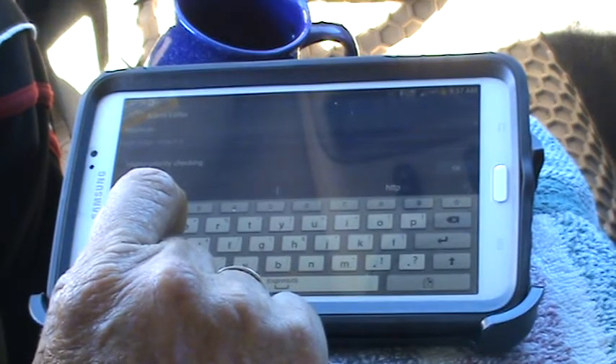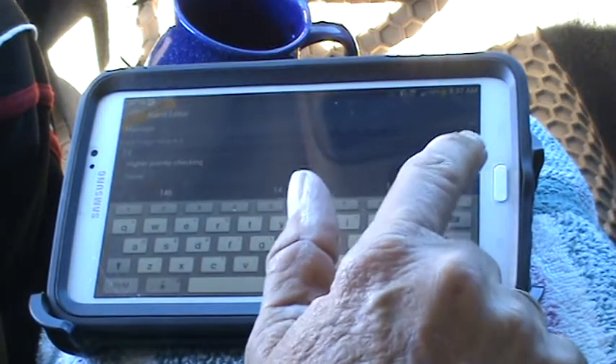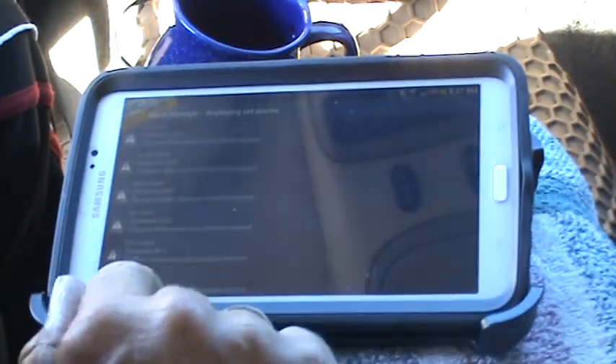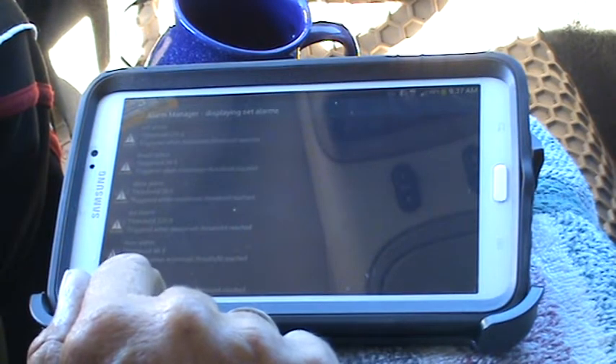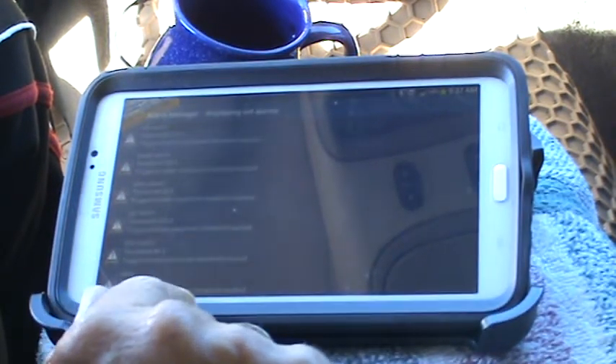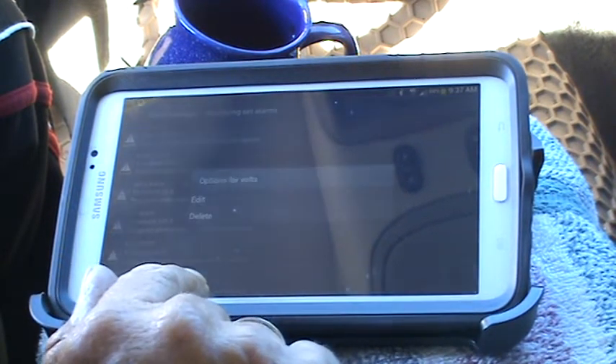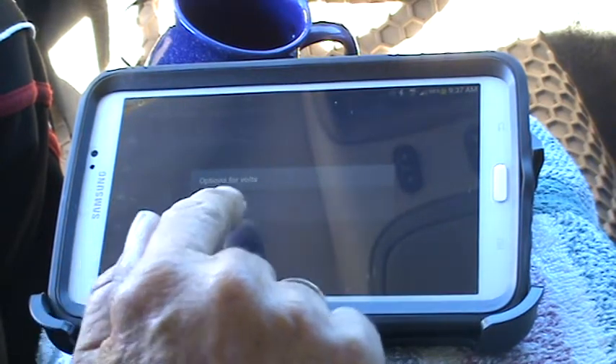The alarm trigger is set at 100 by default — obviously we don't want that. I'm going to set it to 14. The way it's set up, if the volts got up to 14 it would trigger the alarm.